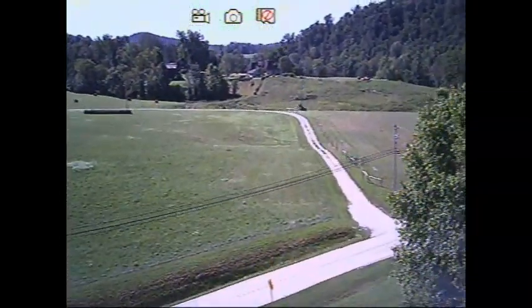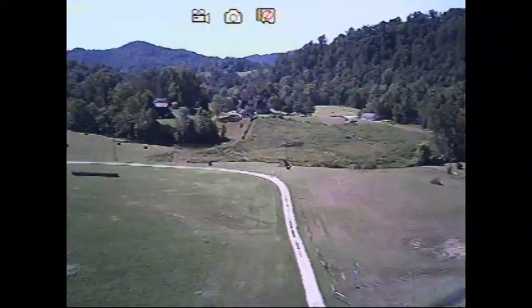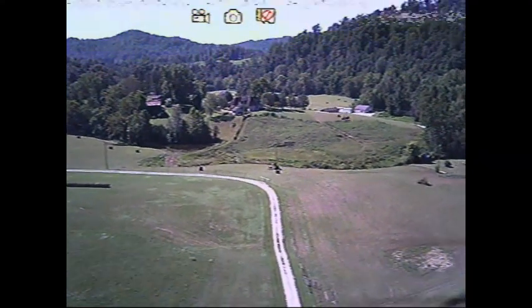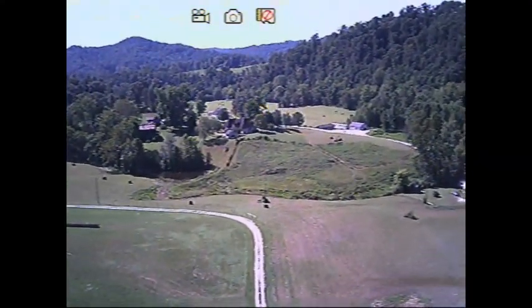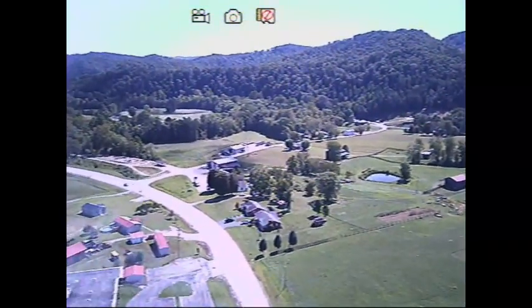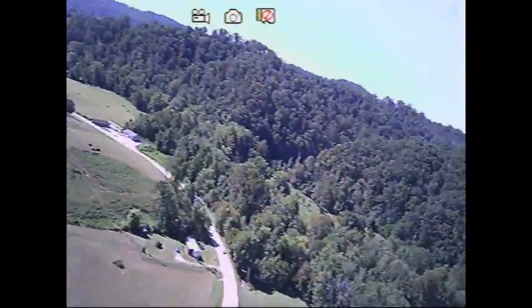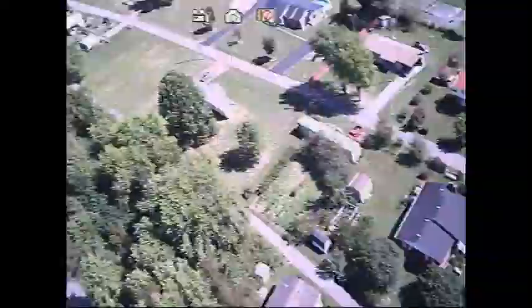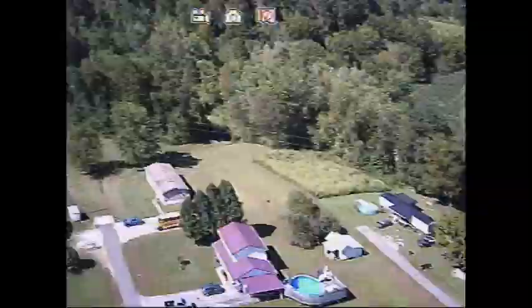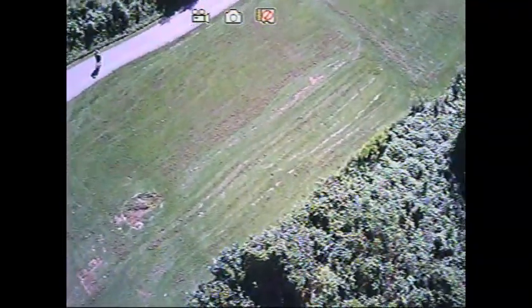Now I'm going to go full screen here and take it up high and take a look around. You'll notice a little static here and there, and that's because this video is recorded on the controller and not the quad itself. And now we'll bring it in for a quick spin down. Thank you for watching.